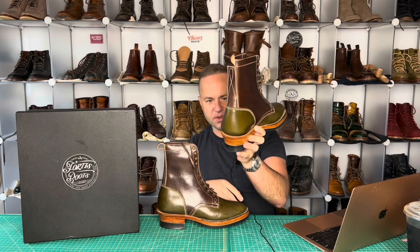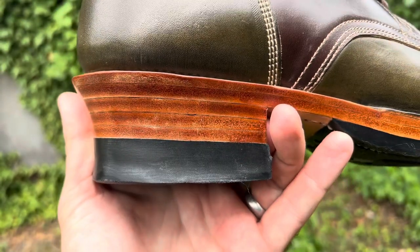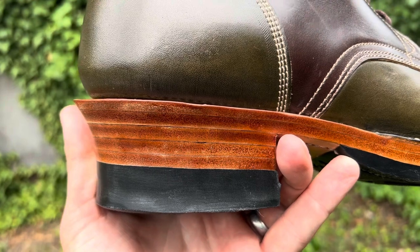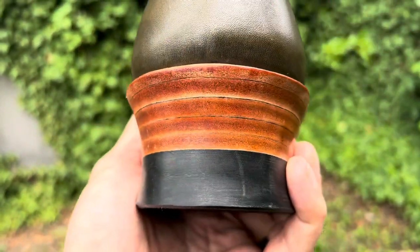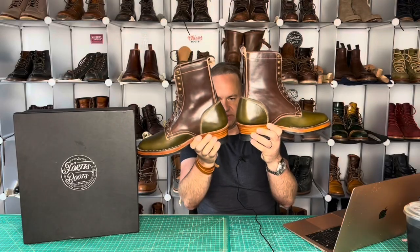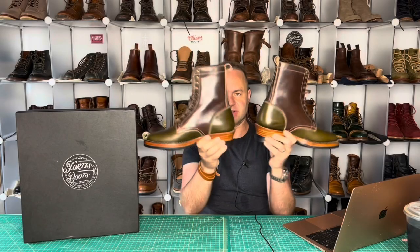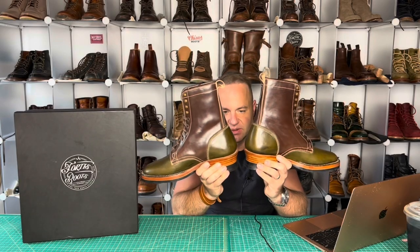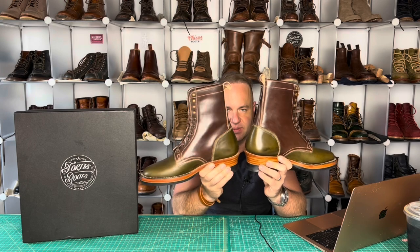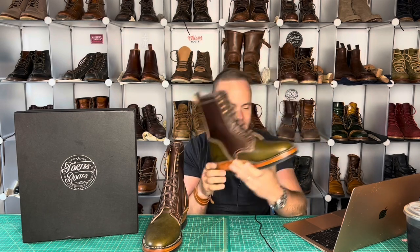There's a woodsman heel right here — one of the best woodsman heels I've ever seen done before. This is something the boot makers have to sand and polish off themselves, and it's so expertly done on both. One thing you can look for in skill is the consistency, and the consistency is definitely there. That takes a lot of skill — it's similar to woodworking. There's a lot of sanding and eyeballing involved, and that's where boot making becomes an art.